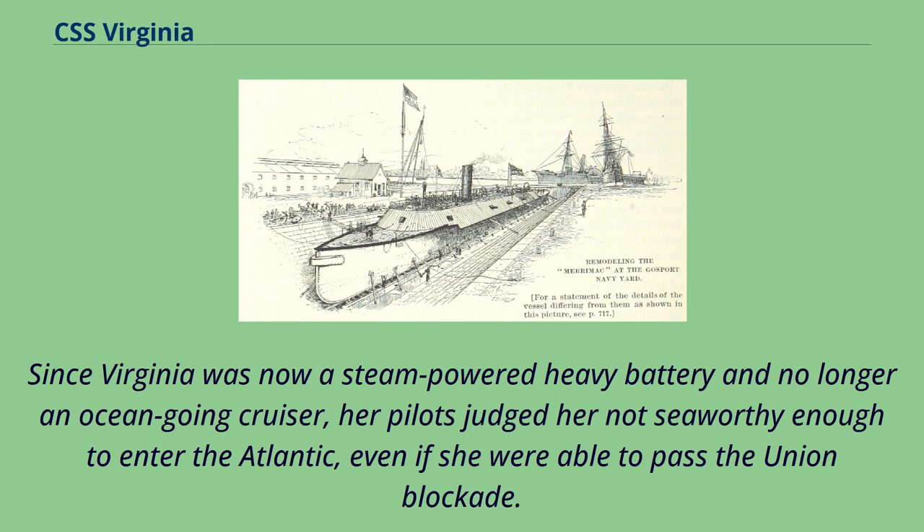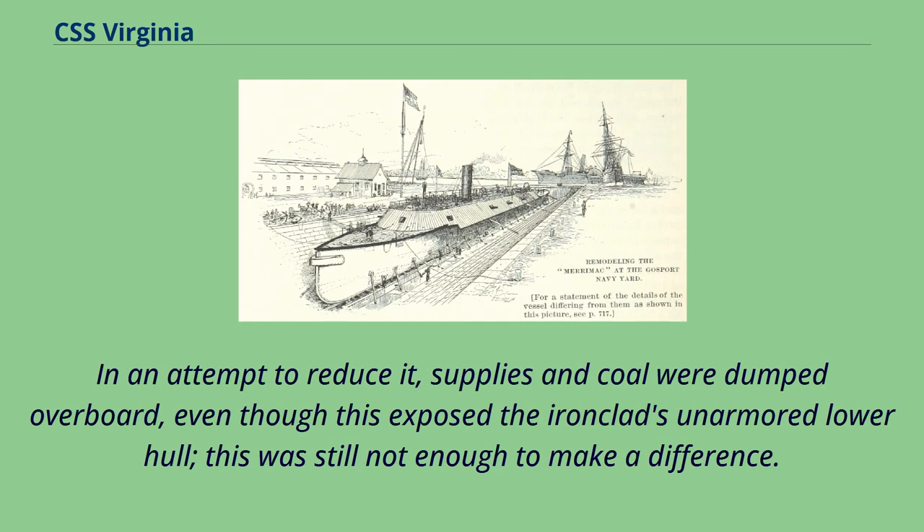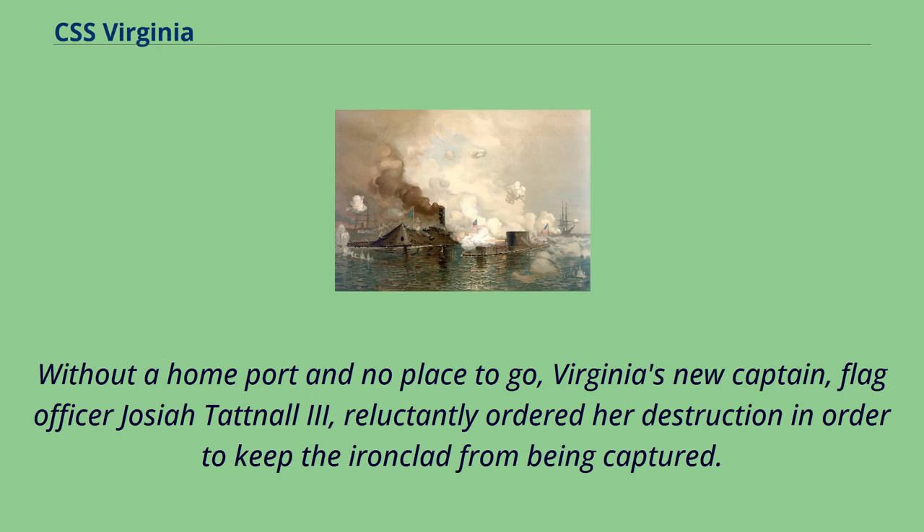Virginia was also unable to retreat further up the James River due to her deep 22-foot draft. In an attempt to reduce it, supplies and coal were dumped overboard, but even though this exposed the ironclad's unarmored lower hull, it was still not enough to make a difference. Without a home port and no place to go, Virginia's new captain, Flag Officer Josiah Tatnal III, reluctantly ordered her destruction in order to keep the ironclad from being captured.